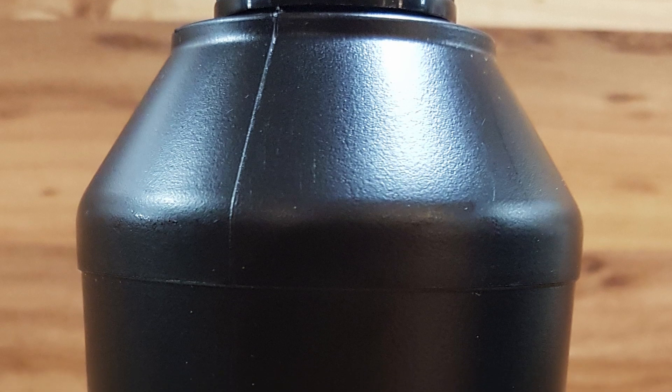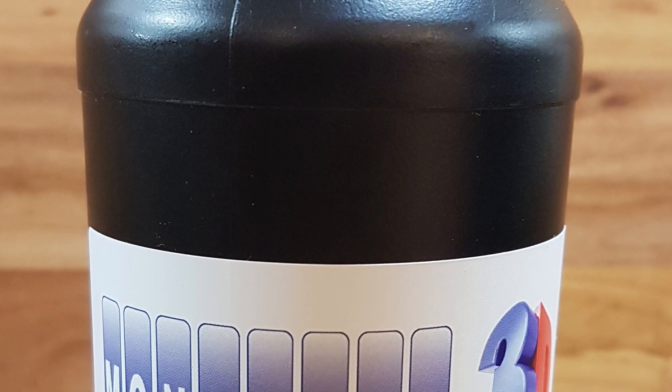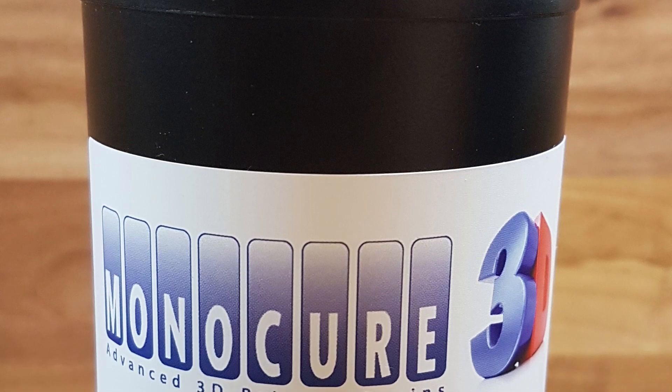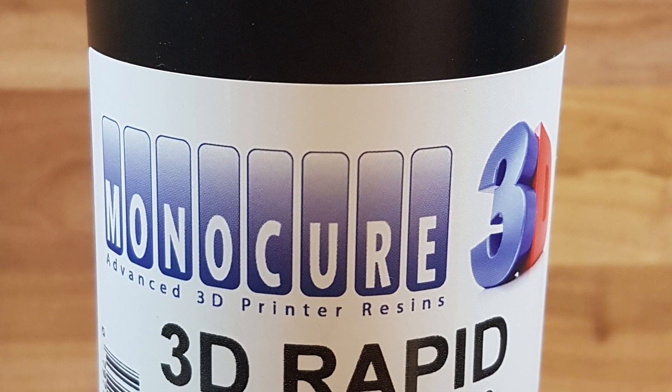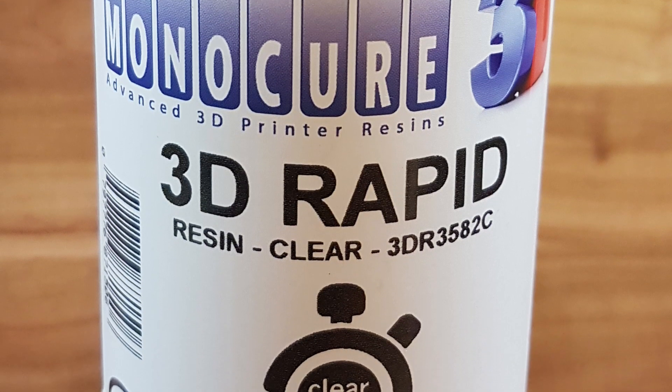So I ordered 500ml of Monocure 3D resin of the type RapidClear. Hereby I want to share my experience with this resin on the Anycubic Photon and share my best slicing settings.